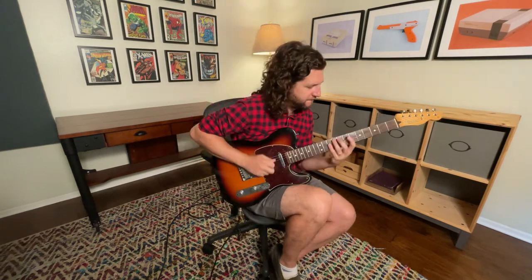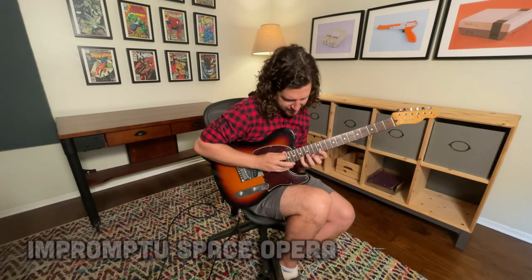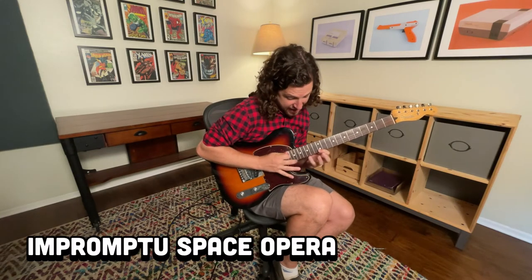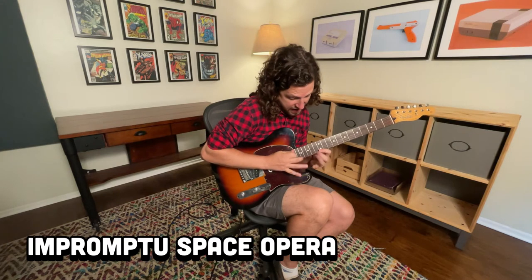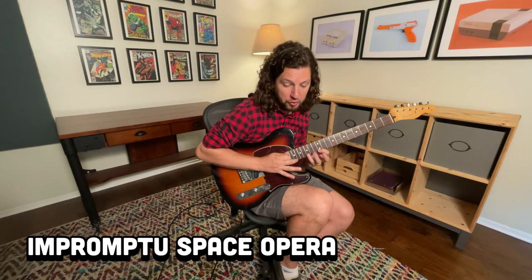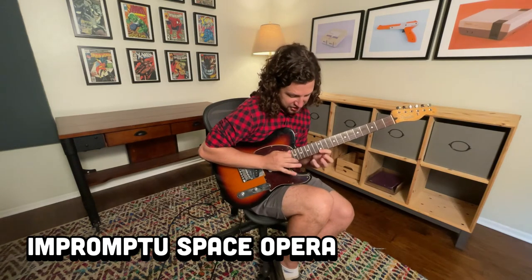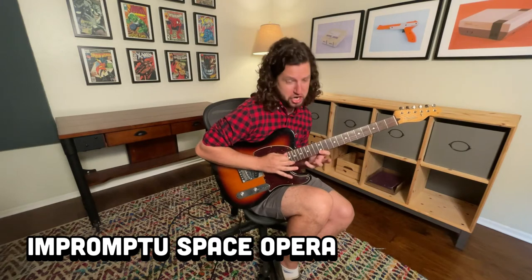Go to that neck pickup if you want to be extra shlappy. And now we'll try to play it too fast.